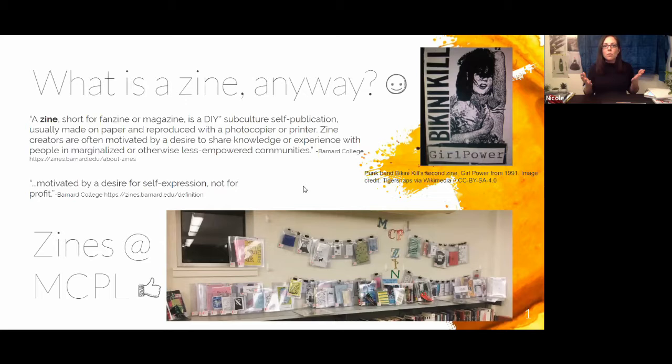So what is a zine anyway? A zine is short for fanzine or magazine. It's a DIY subculture self-publication, made usually just on regular paper with a photocopier or printer — you make a bunch of copies. Zine creators are often motivated by a desire to share knowledge and experiences, especially people in marginalized or otherwise less empowered communities. It's not usually for profit. Zines started around the 1930s with sci-fi fans making and sharing them with each other, then in the 70s and 80s it was in the punk rock underground scene.